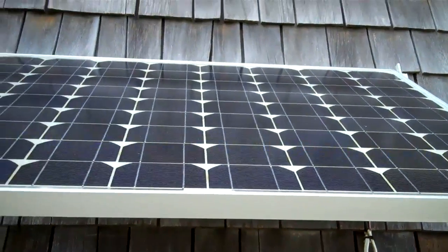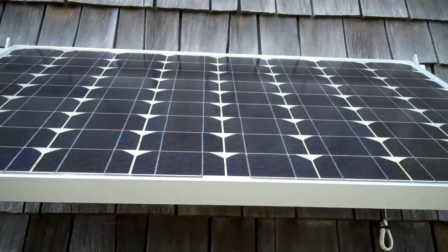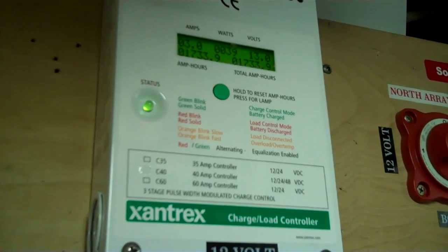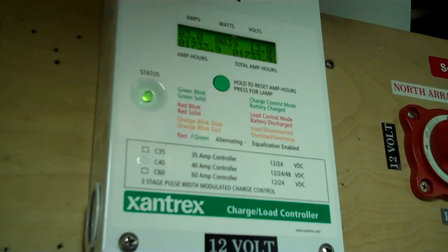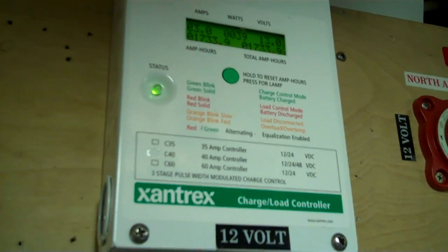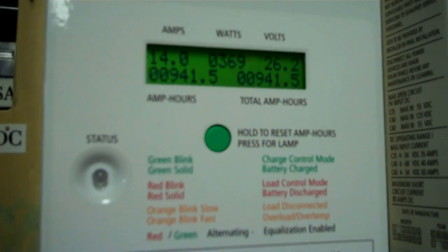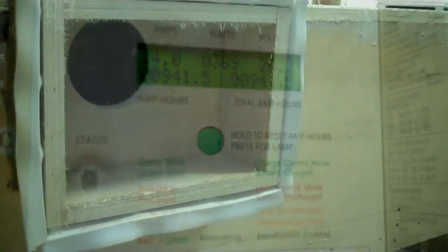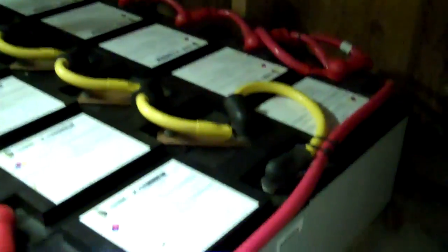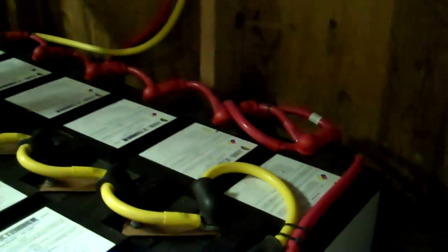I'm going to do my best to get this information across because it was confusing to me and I'm sure it's going to be confusing to everybody else. The 12-volt battery bank is in float and I'll go into that. I've got the 24-volt bank rolled out but I'm going to go with the 12-volt bank — this is AGMs and it's basically all the same except for equalizing.